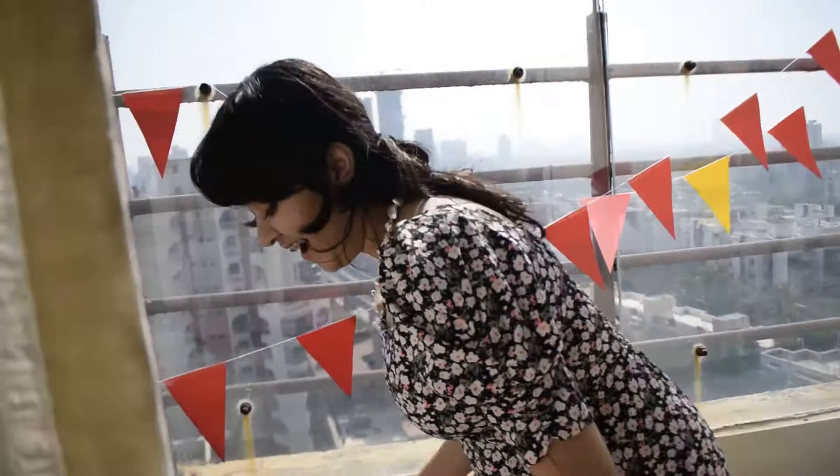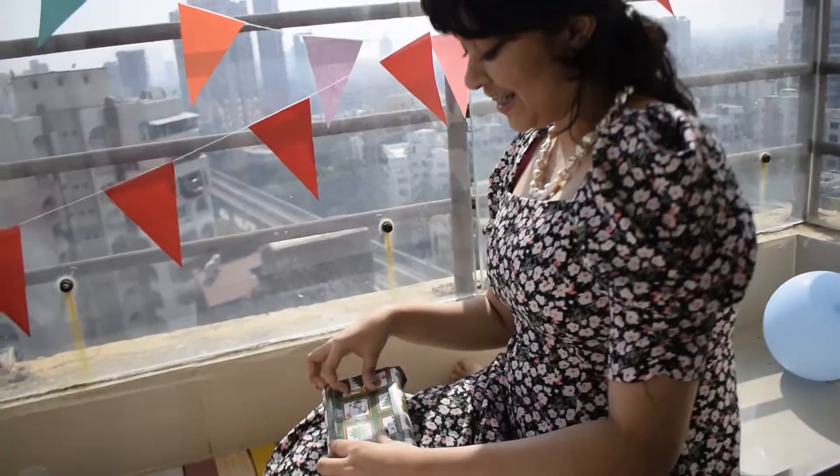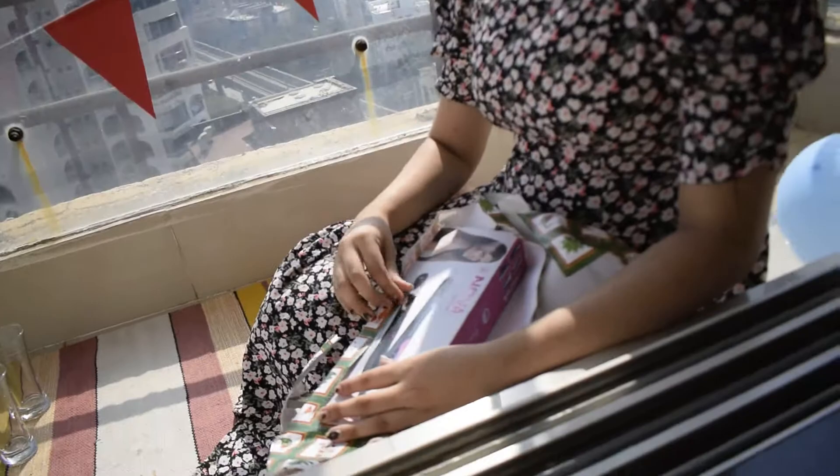Shipra is opening her first present, which is mine, and it's kind of essential. She was expecting shoes, but I got her the straightener. It's essential — she asked for a straightener and it's in her gift! So we'll take the straightener, she'll get ready, and then we'll see you guys for the whole shebang.